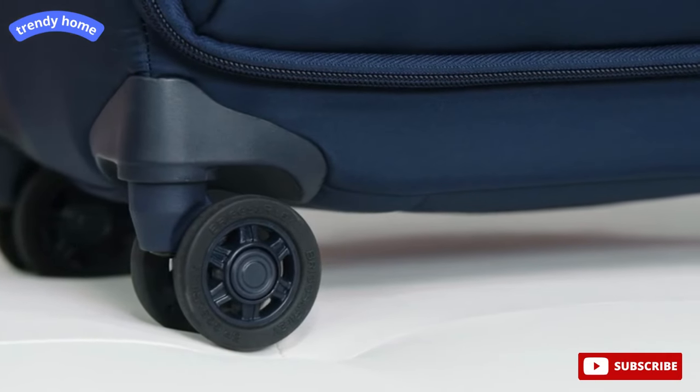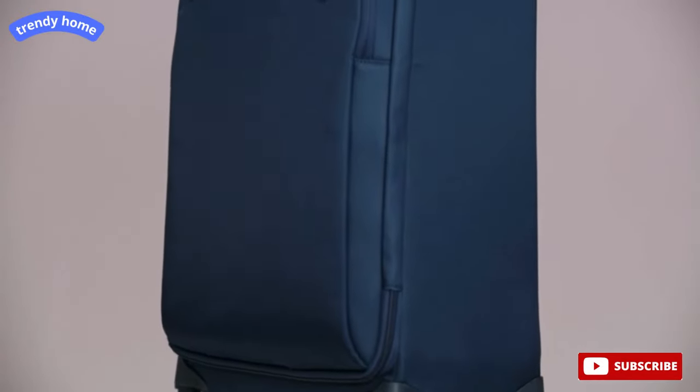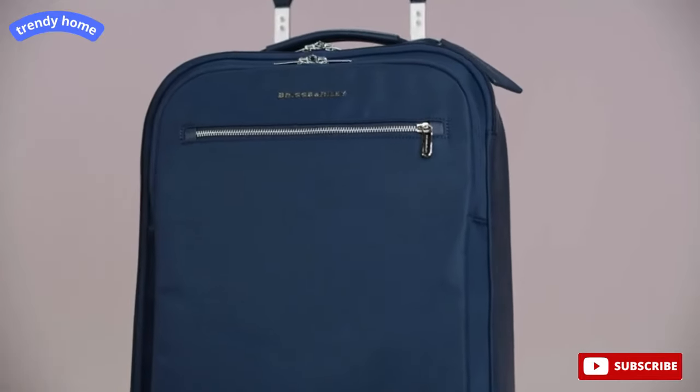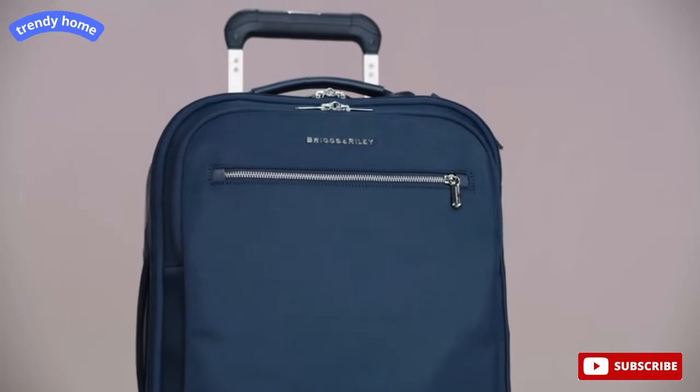All of the functionality you need in a lightweight, versatile carry-on piece. The tall carry-on spinner coordinates with any soft piece from the Rhapsody collection, for the ultimate travel solution.